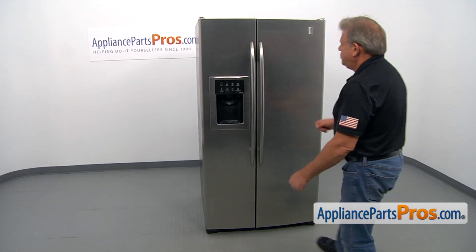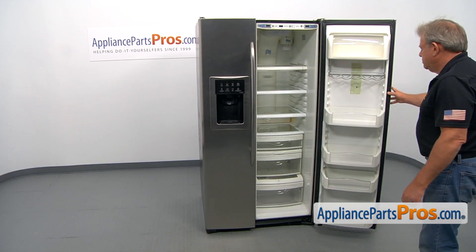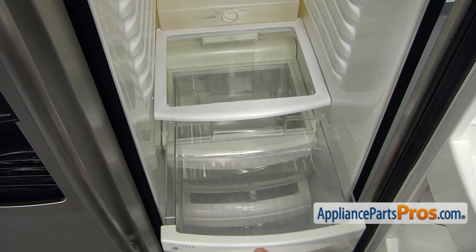To get to the part, we need to open the fresh food door. Next, I'm going to remove both drawers, upper and middle.